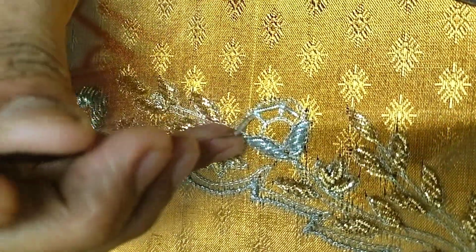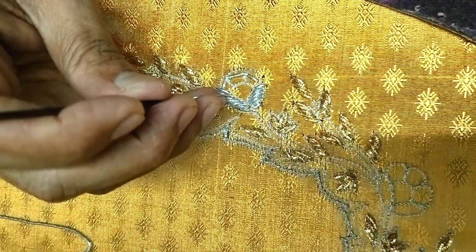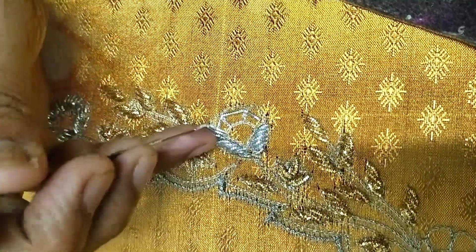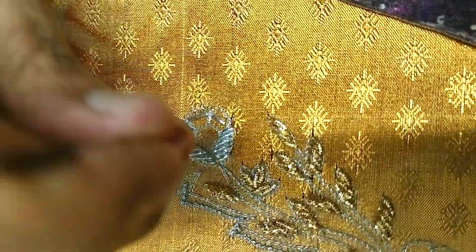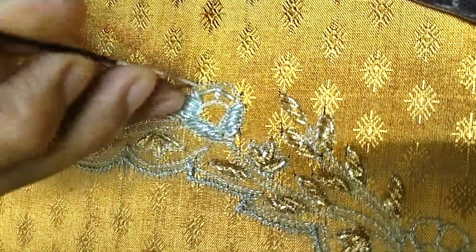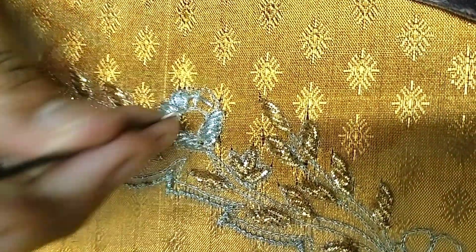If you want to match the blouse, we will match it. You will have a 10–20% difference in shades. You can order a single blouse or at wholesale price. We also have regular retail work. First, we have embossed work and the hard shape will be bent.